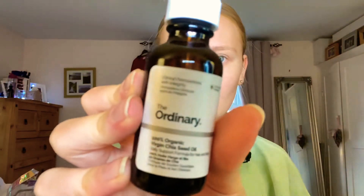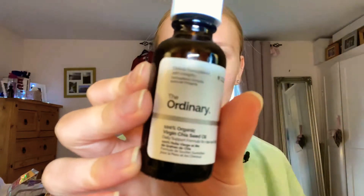I'm going to start off by taking my Ordinary oil — this is the virgin chia seed oil — and apply that all over my face. Then I'm going in with my lip balm.